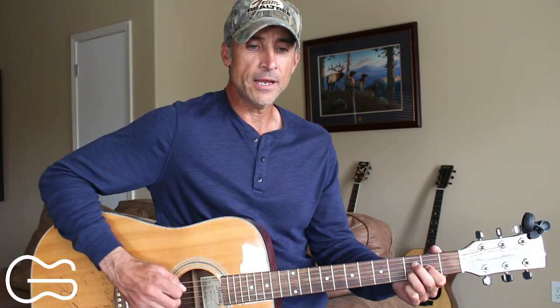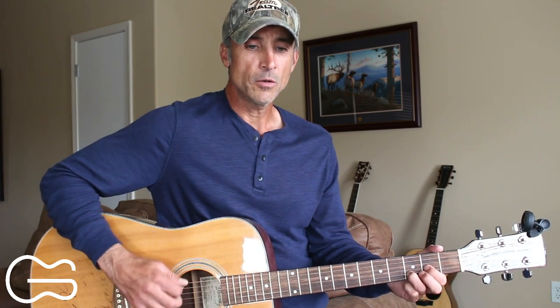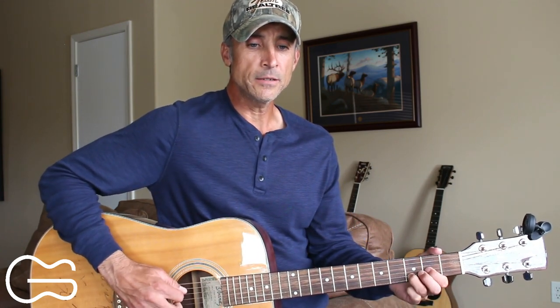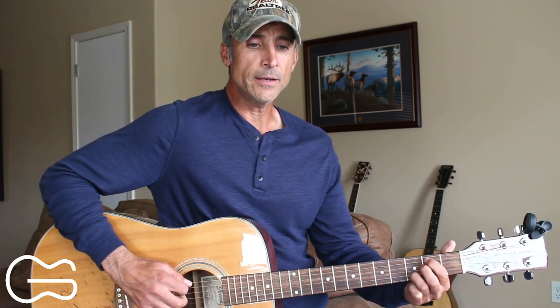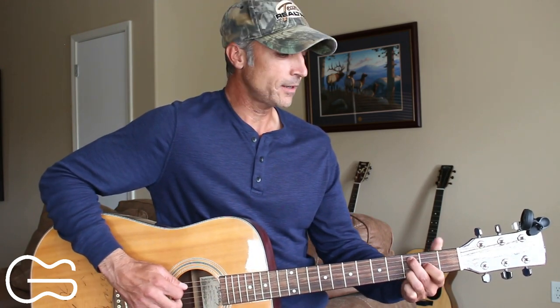We'll do that same picking pattern for the first verse. Here's how we play the first verse: 'I got turned around in some little town I'd never been to before. Working my way through the middle of June, midnight before the storm. There was something in the headlights that stopped me on a dime. She was scared to death, so I said climb in, and in she climbed.'